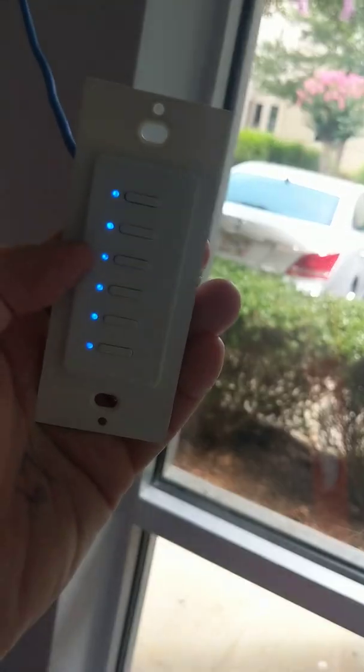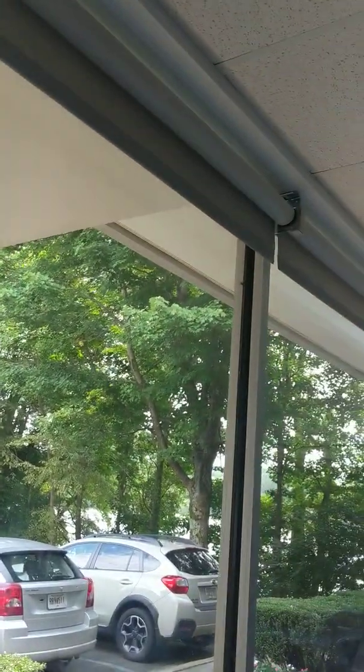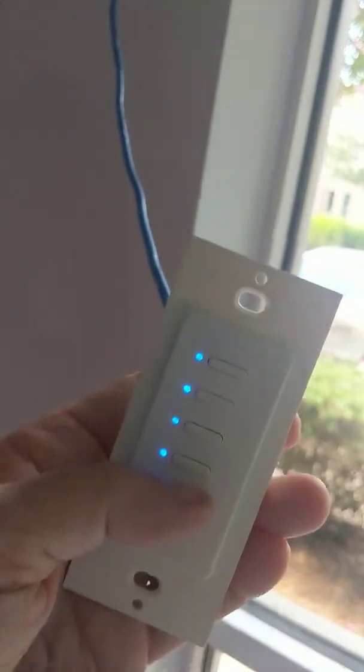There is no other control console or panel needed at all. The top three buttons we have set to operate this shade here adjacent to the window, and then the next three set of buttons are working that long shade in between the conference room and the demo room.